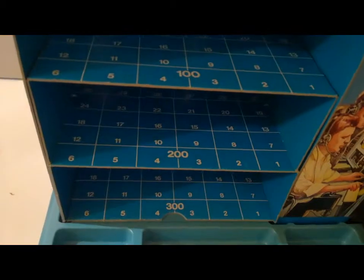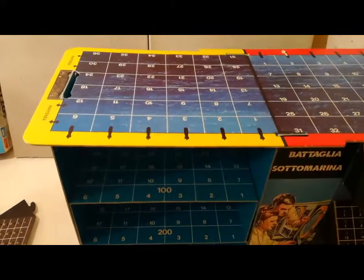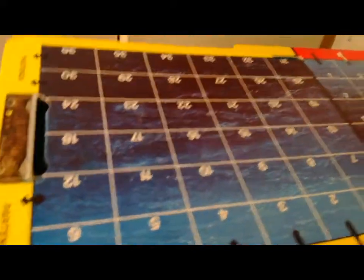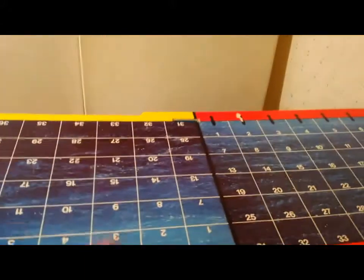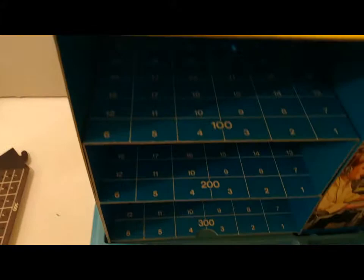Alla fine si tratta di una battaglia navale in tre dimensioni: i sottomarini vengono posti qui. Vince chi elimina i tre sottomarini dell'avversario o elimina le tre imbarcazioni. Le imbarcazioni partono da qui e si muovono all'interno della scacchiera lanciando delle bombe di profondità.